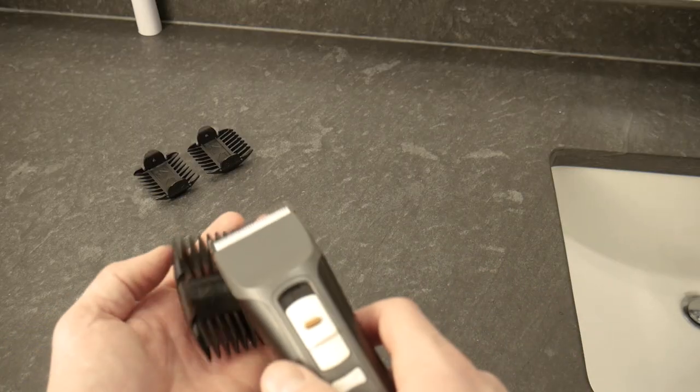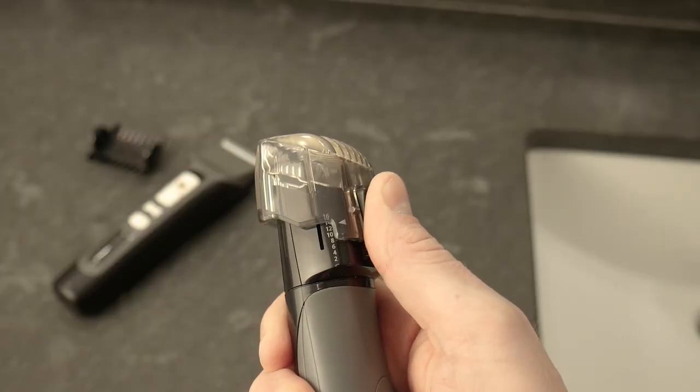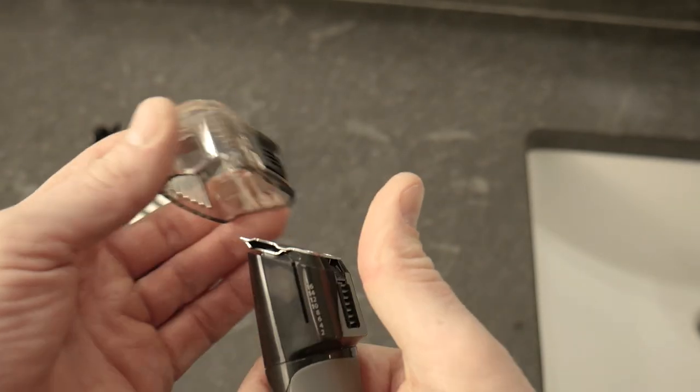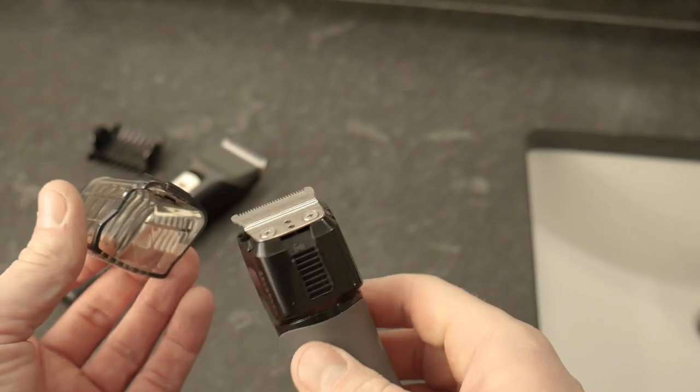Beyond 20 millimeters, using guards becomes less practical. There are generally two styles of guards — those that clip onto the trimmer and those that adjust up and down. They both have their drawbacks, but adjustable guards can excessively complicate the trimmer design and result in a lack of length options.